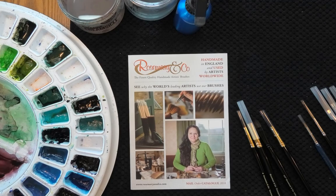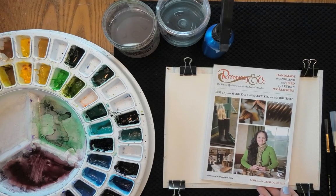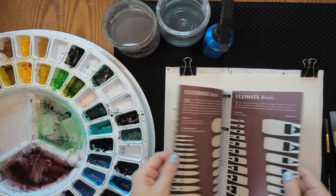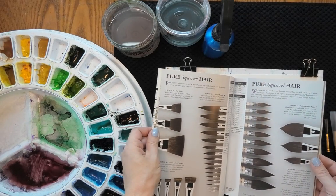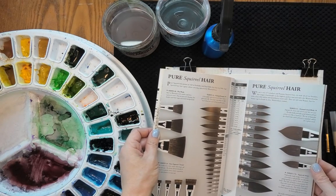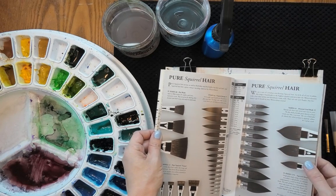Rosemary & Co. is a family-owned business making paintbrushes in the UK. I'm excited to be demoing these brushes today and I'm going to tell you what I think about them. Rosemary & Co. sends their mail-order catalogue for free anywhere in the world, so if you want to take a look at the brushes this is a great way to do it. All the brushes in the catalogue — the watercolour brushes are in the front — are photographed at actual size so you can know exactly the size you're going to get when you place your order. I'll put a link to order your catalogue in the description below the video.